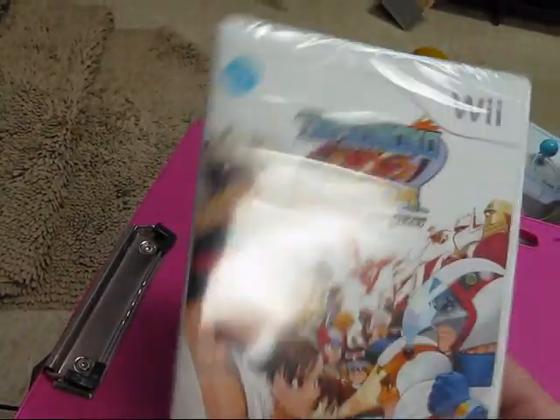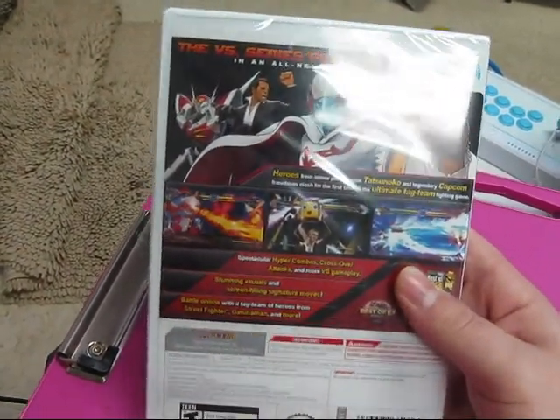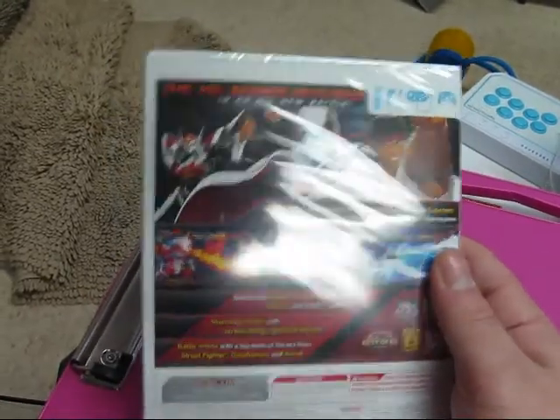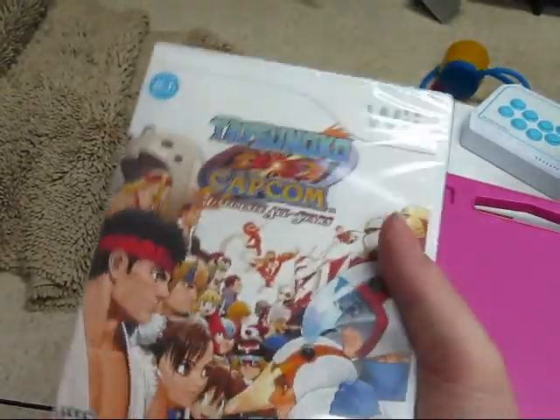It does have a Nintendo Wi-Fi connection, and it does play online. I don't know if I'm going to be able to do that — I have the wireless and I don't really think it's going to have a good connection. But if I can find a way to direct connect to Ethernet, I will try the online and let you guys see how that works.